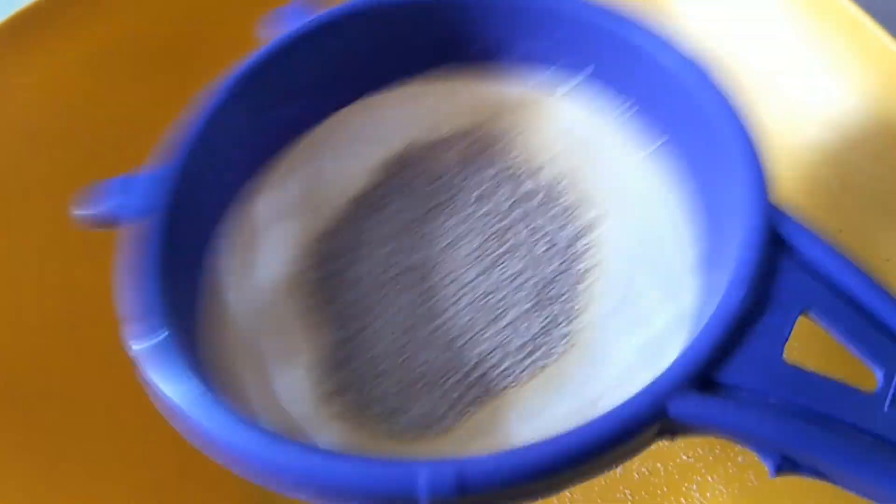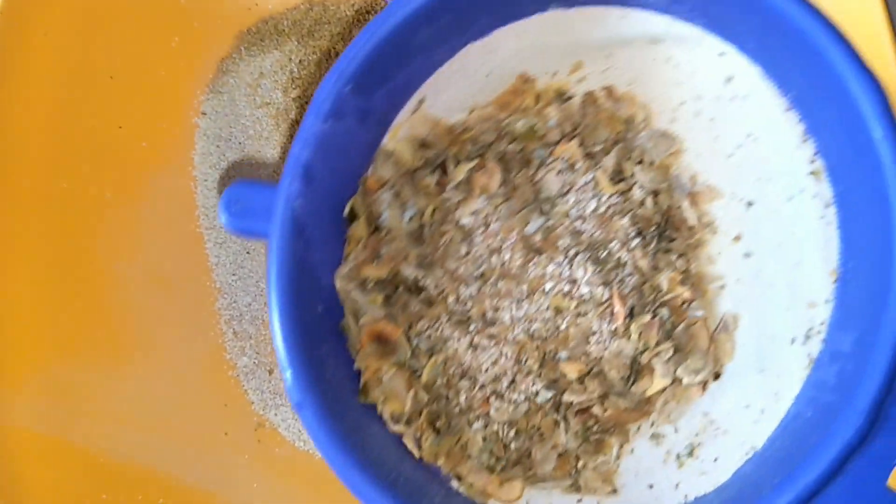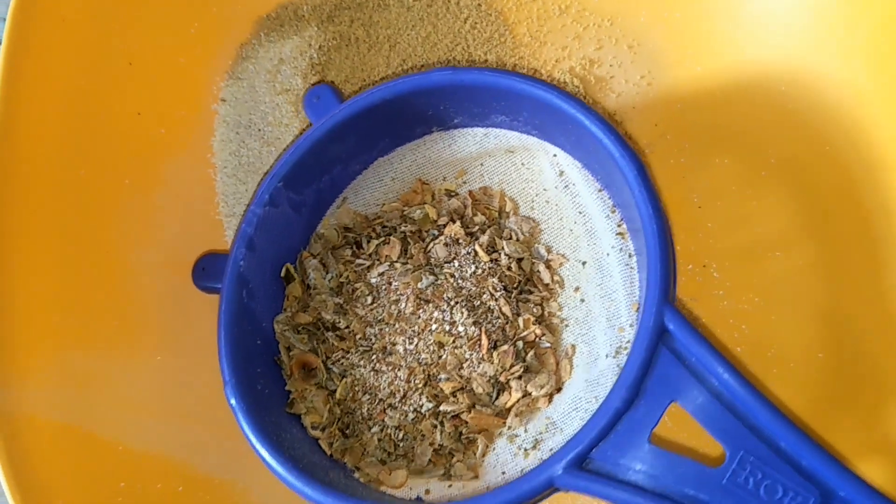You pass it through a sieve so it has to be very, very fine, because it actually tastes like sand — like you're eating mchanga, like sand. Since I had some roasted pumpkin seeds, I decided to mix the two so that I have a more powerful mix.